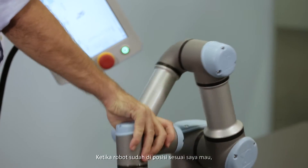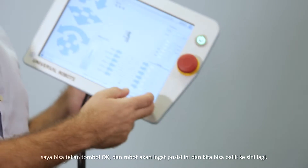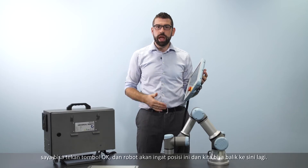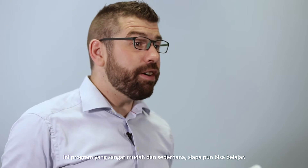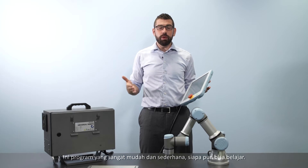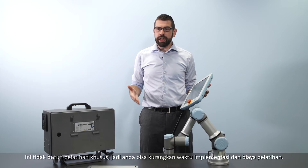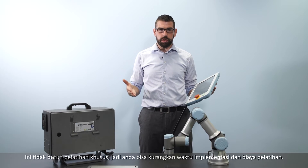Once I've moved the robot into the position that I want, I can press OK and the robot will remember this position and move back to it again. This is a very straightforward simple programming method that practically anyone can learn. It doesn't require much special training, so you can cut down your implementation times and training costs.